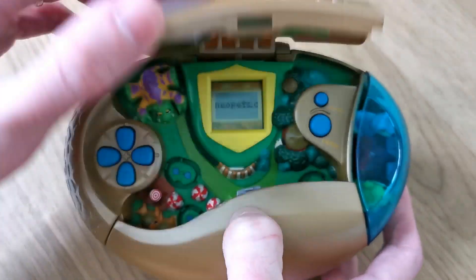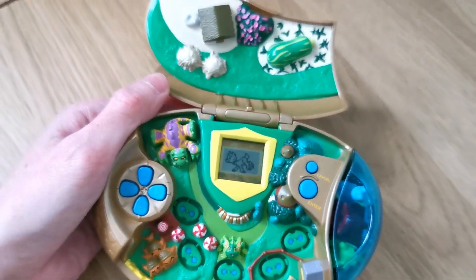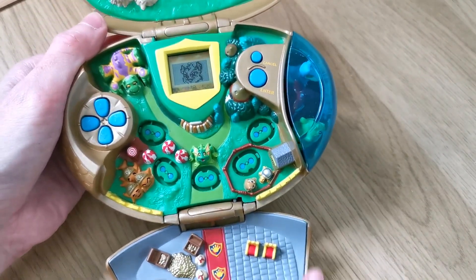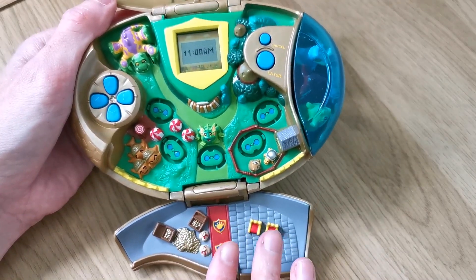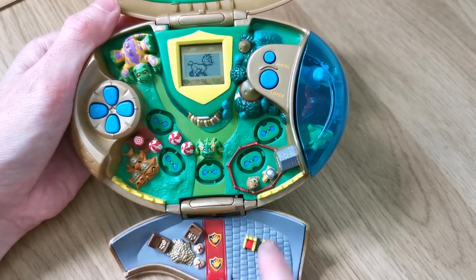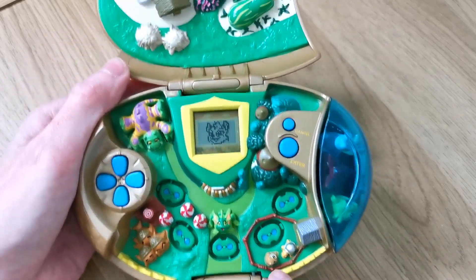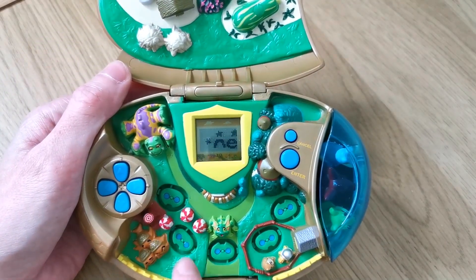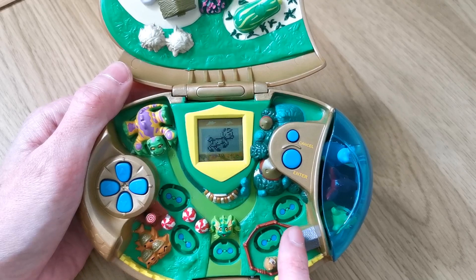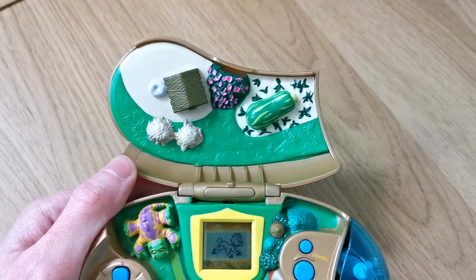So we open it here and if I bring you out just a little bit we can show the full size of it. This is just a little play area like a Polly Pocket would be. We have these five areas here that you can place your adopted character down to play games and also shop. And up here is another little area where your character can play.